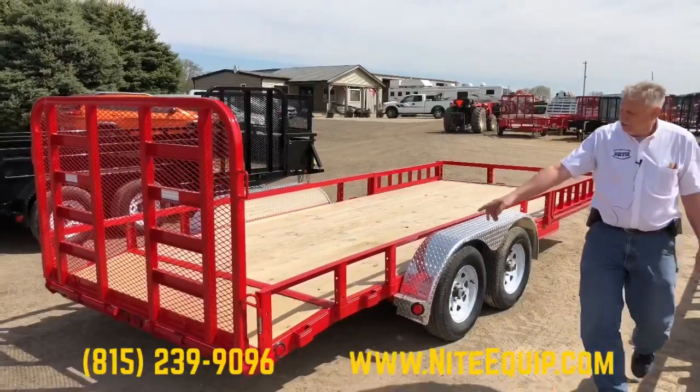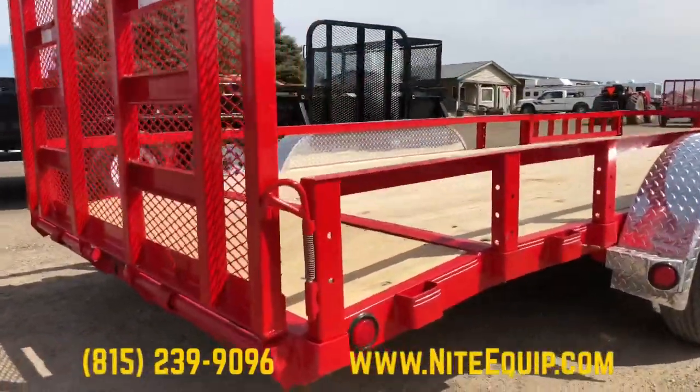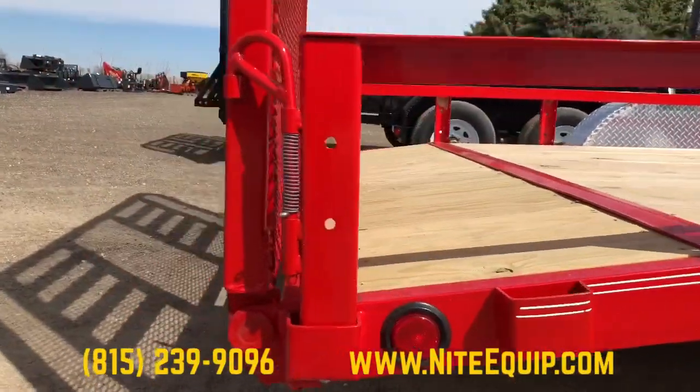This particular unit is also equipped with a dovetail, good for hauling mowers, and the same reinforced rear gate for loading heavier equipment.